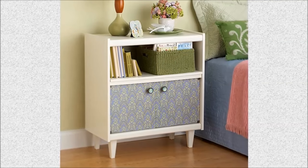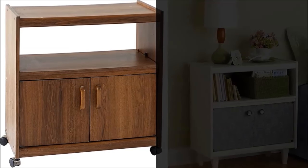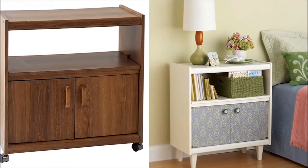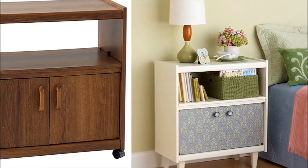Project 8: Morph a rolling table into a stationary one. Start by removing the casters and replacing them with new wooden furniture feet. Prime and paint the cart, then remove the doors and decoupage the fronts with decorative paper. Cut a new back for the cart from 1-inch plywood and decoupage it with coordinating paper. Add new knobs to the doors and reinstall.